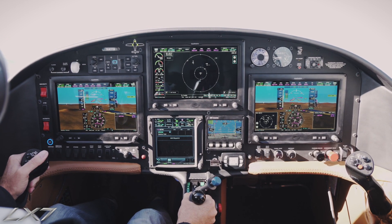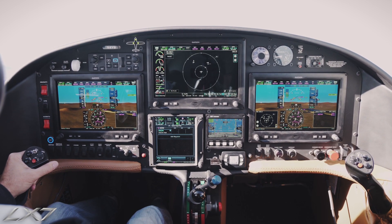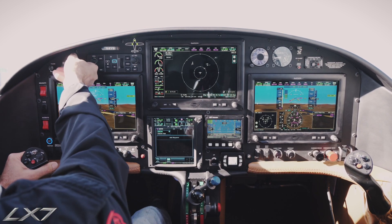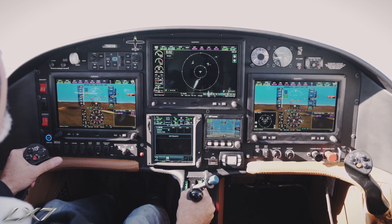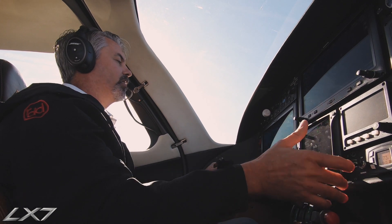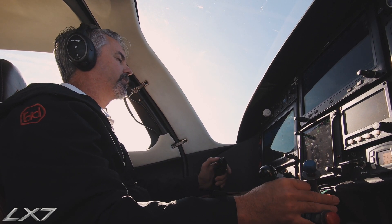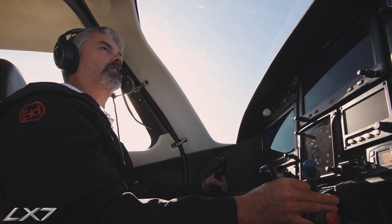We do have some traffic over to the right so we'll keep an eye on them. That's all there is to a stall in an LX7. We're going to put the gear up — gear is up, and the rest of our flaps are up. And that's all there is to a stall in an LX7-20.